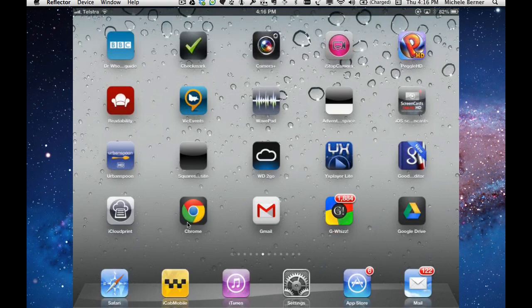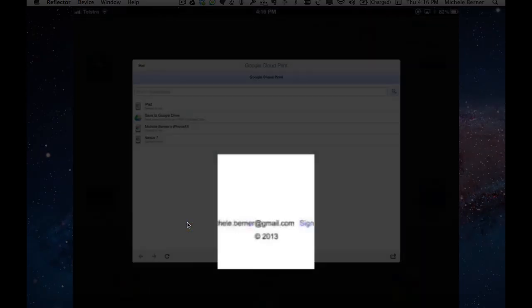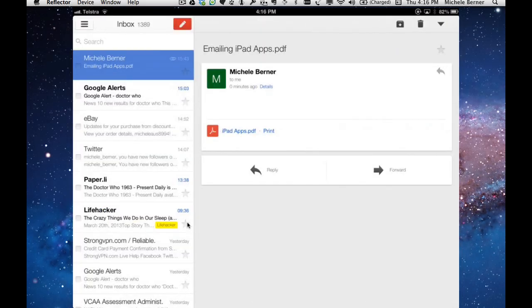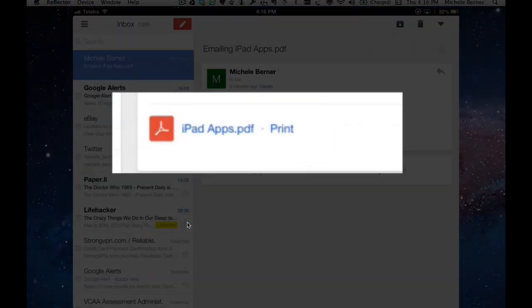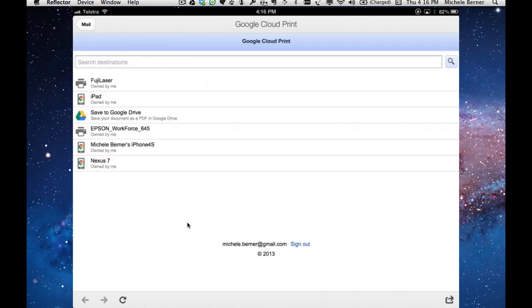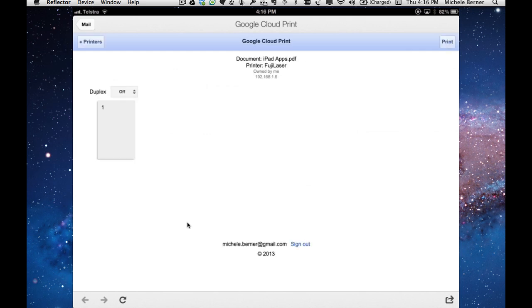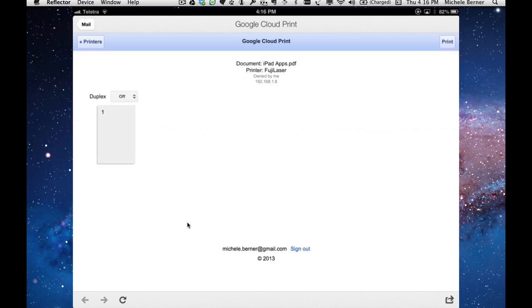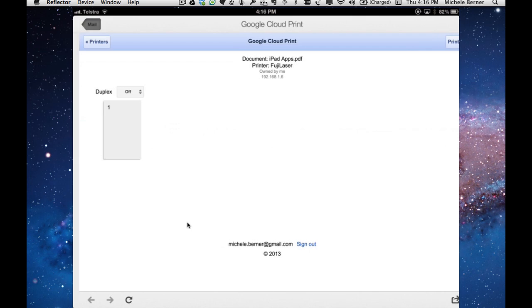If you want to print your mail, you can use the Gmail tab in GeeWiz or the Gmail app. Here's a mail message with an attached PDF — to print it using the Gmail app, I tap Print. It takes me to my Google Cloud Print printers, I select the Fuji, and print it. That creates the job, queues it, and prints it. Done.